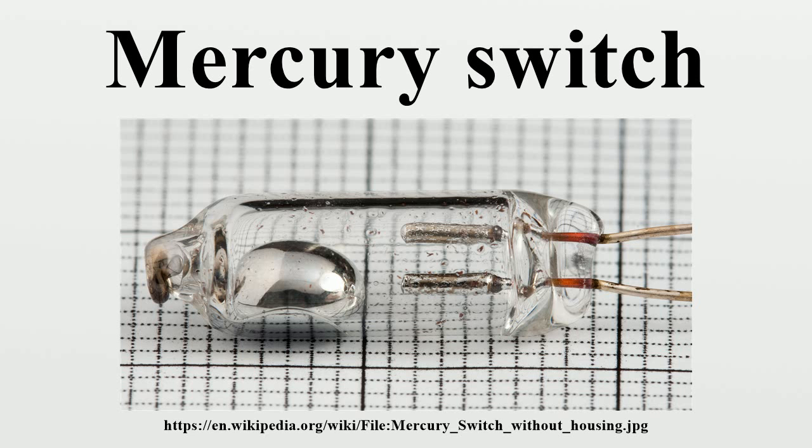Roll sensing tilt switches may be used for a rollover or tip-over warning for construction equipment and lift vehicles operating in rugged, off-highway terrain. There are several non-mercury types, but few are implemented due to sensitivity to shock and vibration, causing false tripping.